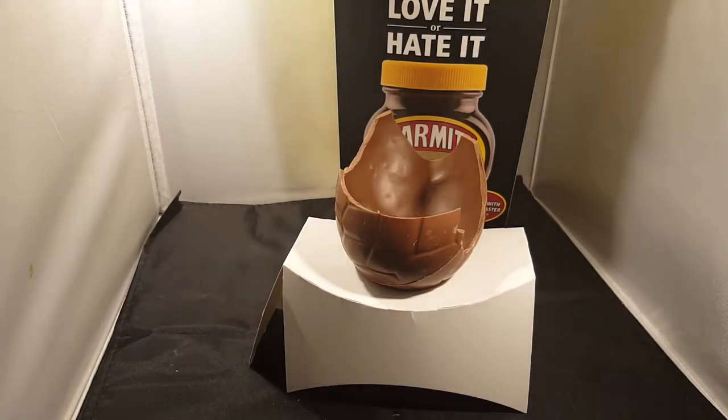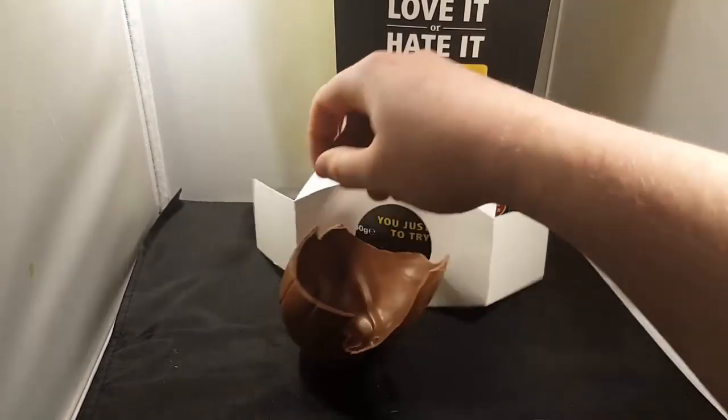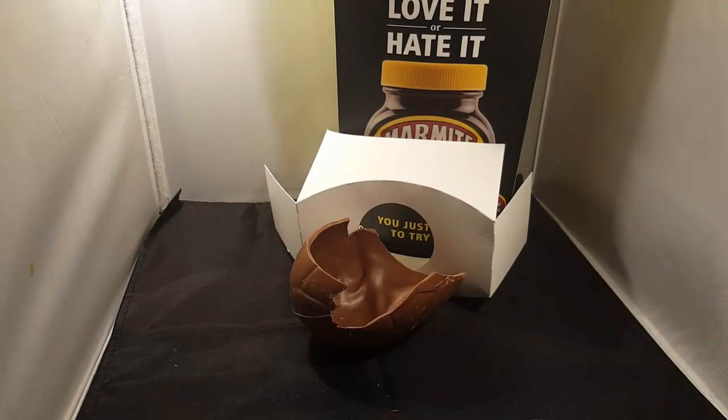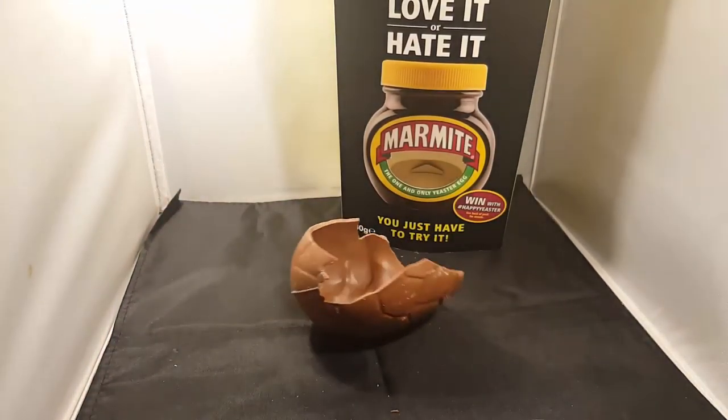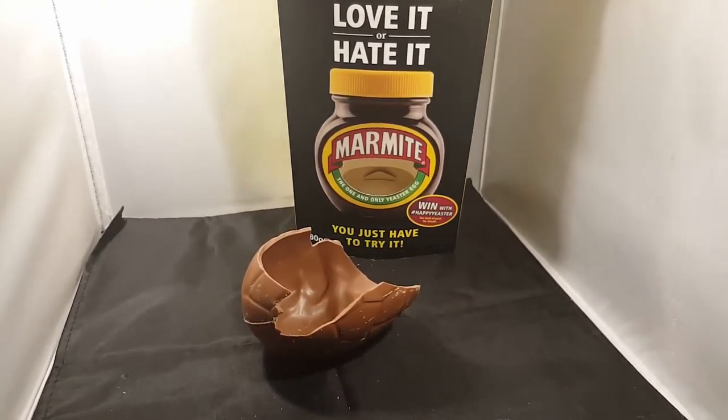This is our first Easter thing for the year — hopefully there'll be more before the end of Easter. We're going to go for wacky things like this. Maybe try a parrot at the 99p piece, I'll do one. Hope to see you soon. Don't eat too much chocolate. Bye!